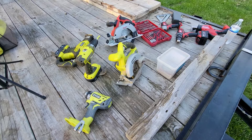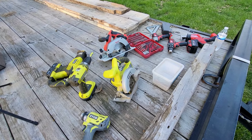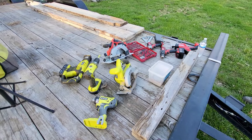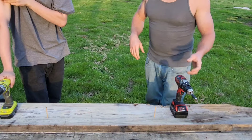I know what's gonna win — Milwaukee is gonna win. If that's all you want to know, you can quit watching now. But we're just gonna show how much better Ryobi gets the job done. Milwaukee is one of the better tools out there, so we're gonna go ahead and compare them real quick.